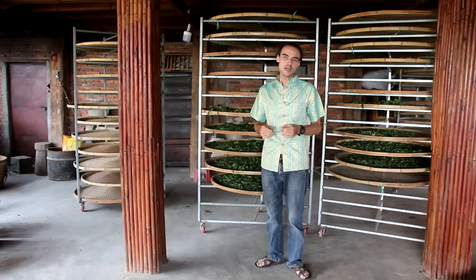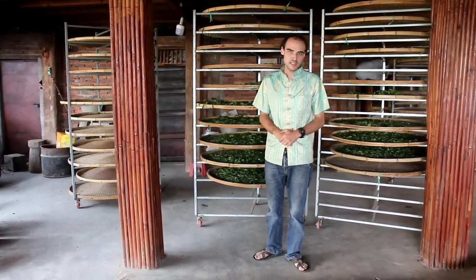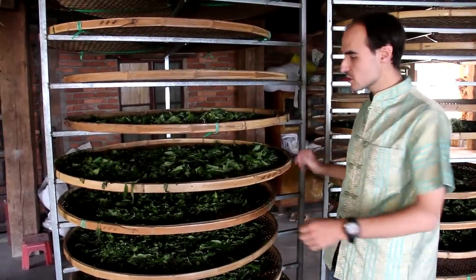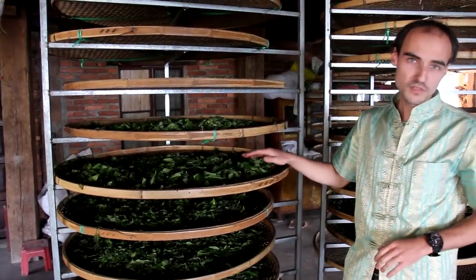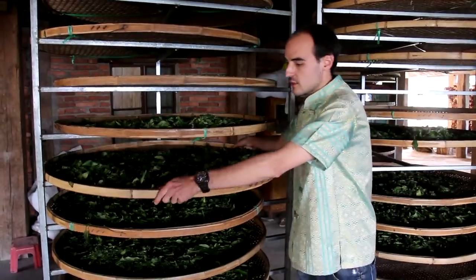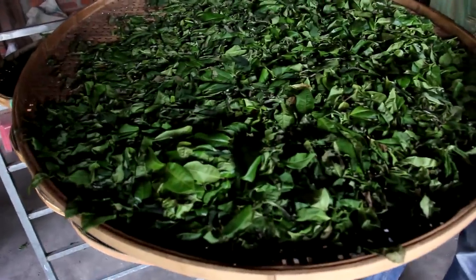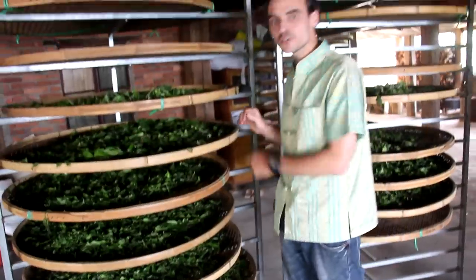Today I'm going to show you how we make a simple sun-dried Yunnan black tea. On those flat bamboo baskets, we have put some gushu material — leaves, tea leaves that come from the ancient tea gardens of Jingmai. We put them to withering, so they've been laying on these flat bamboo baskets for about 18 hours now.